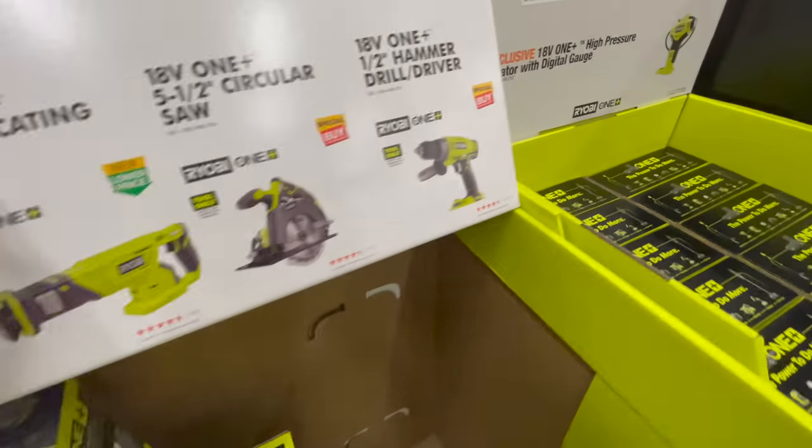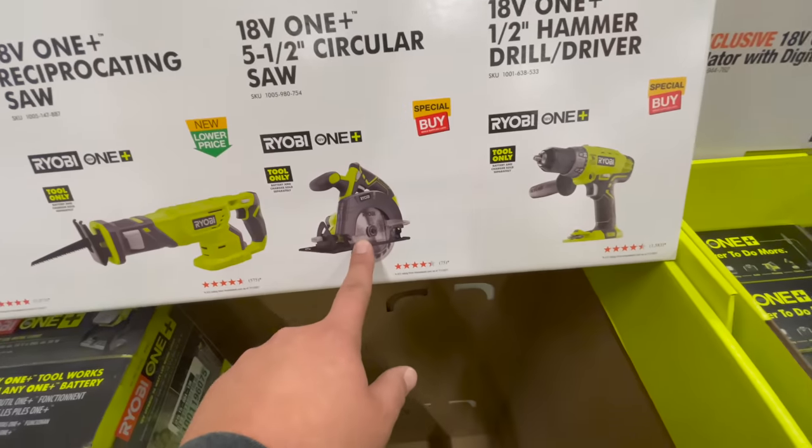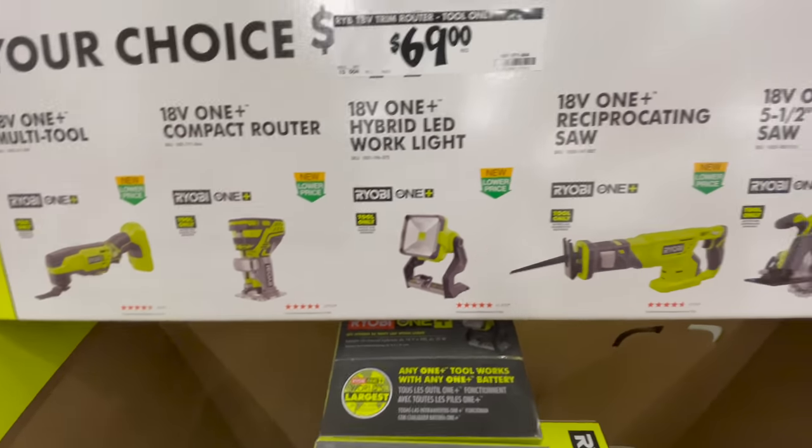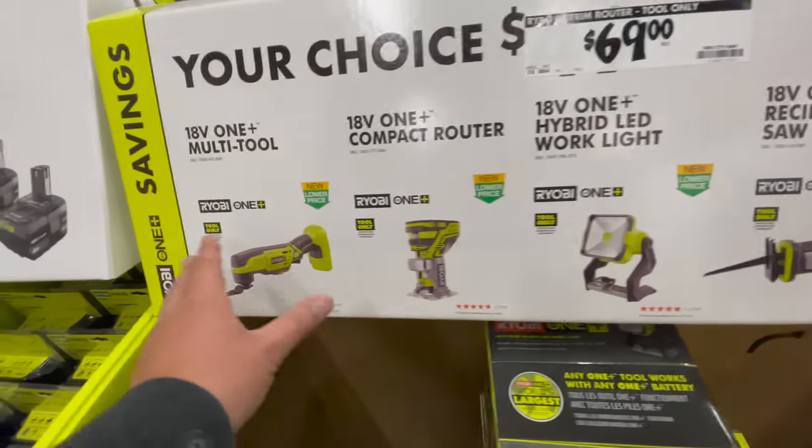For $69 you have a few options — some of them are good deals and some aren't. You pick your choice.